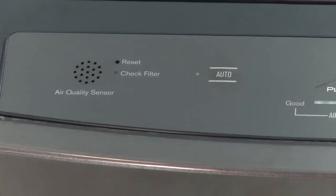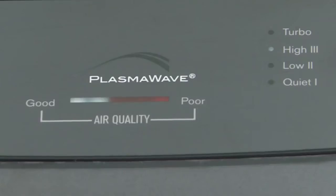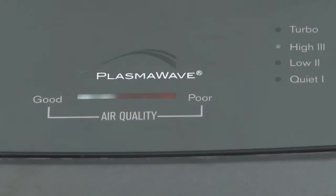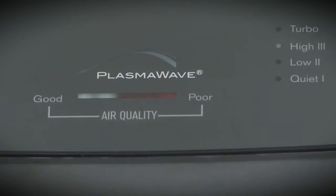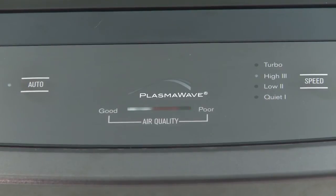An Auto Mode option senses the level of air quality and adjusts your fan speed accordingly. When set to Auto Mode, Electrolux Air Cleaners automatically go into Sleep Mode when the room darkens. Display panel lights dim and the fan speed switches to Quiet for undisturbed rest. The air quality sensor detects the amount of pollution in the air and adjusts the speed accordingly.